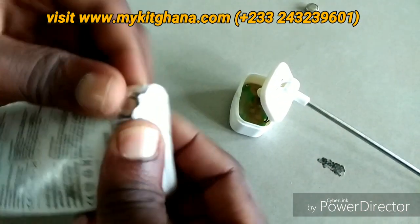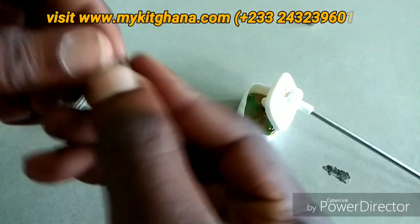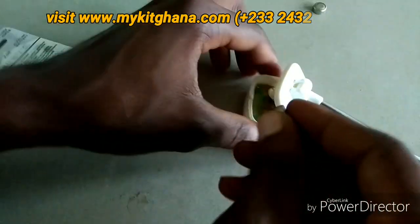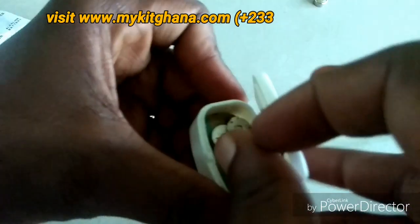Push it out and get your new battery. This is the new battery. I'm going to put it in just the way the first one was placed.